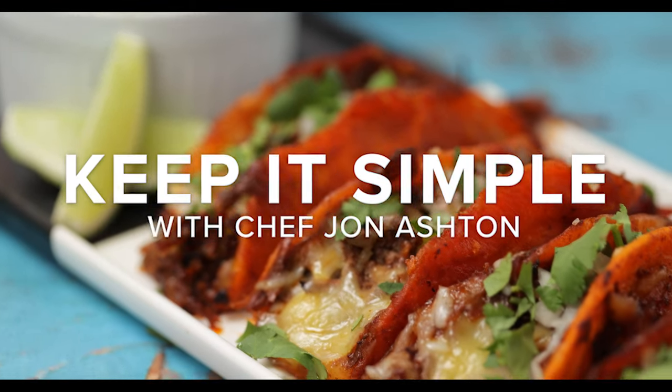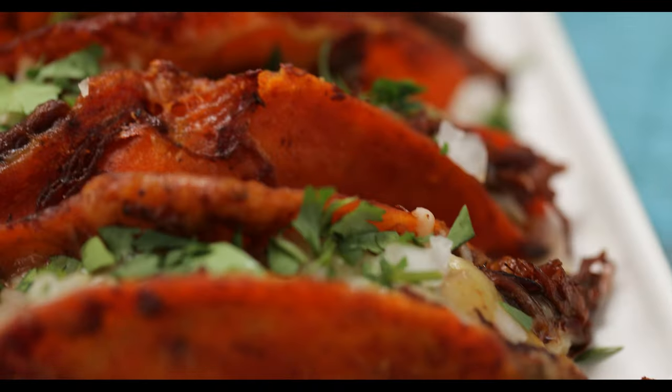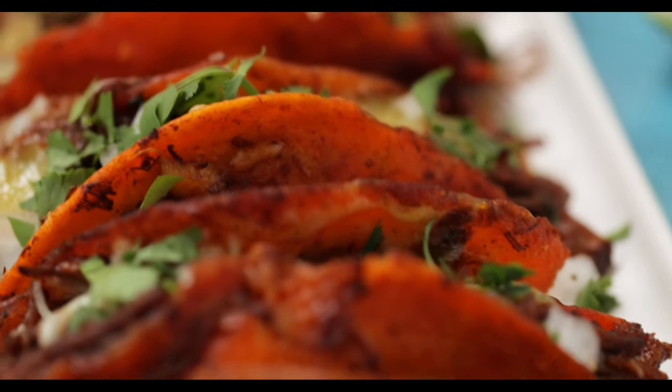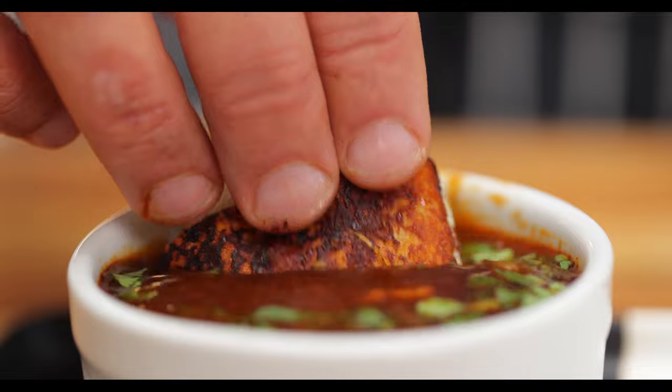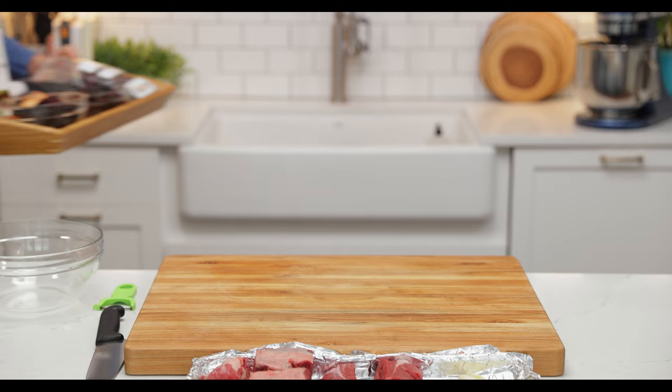They're colorful, crunchy and messy. It's the birria taco. This will be a little bit of a process but trust me it's worth it, and I'll show you how to use an Instant Pot to help save your time.